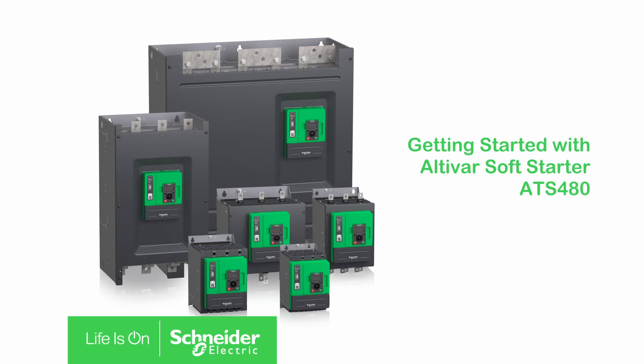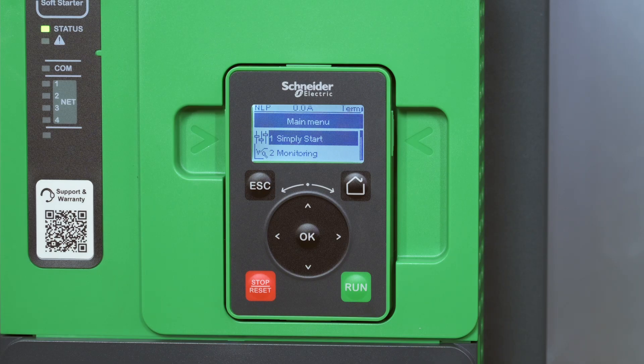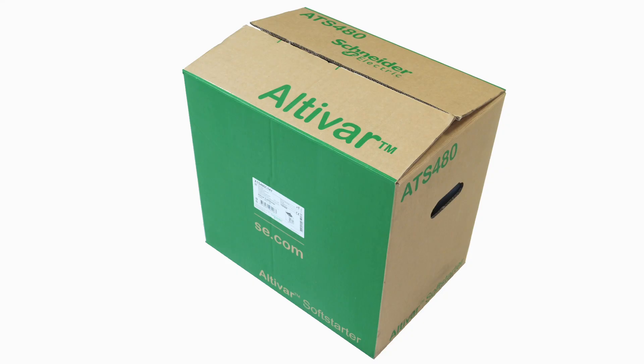Getting started with Altivar Soft Starter ATS-480. Today we will show you the essential steps to install and set up your ATS-480. We will guide you to install, wire, and commission your ATS-480.